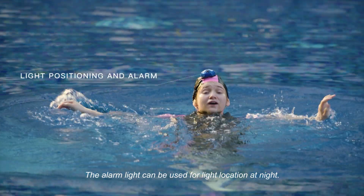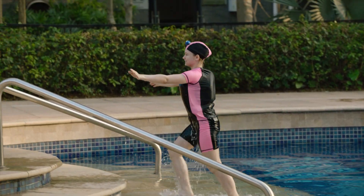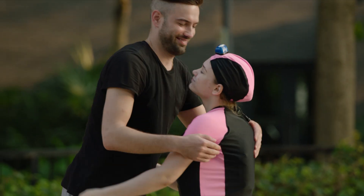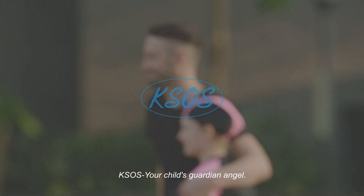The alarm light can also be used for location visibility at night. KSOS — your child's guardian angel.